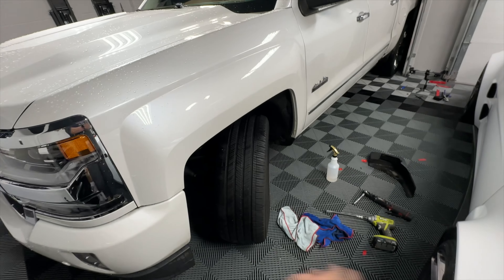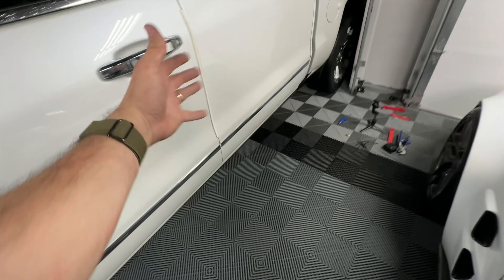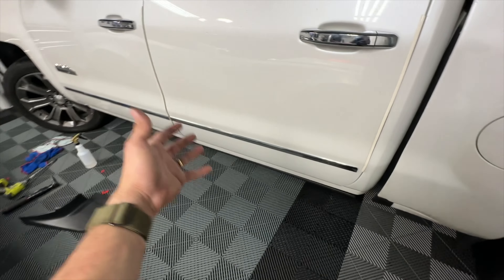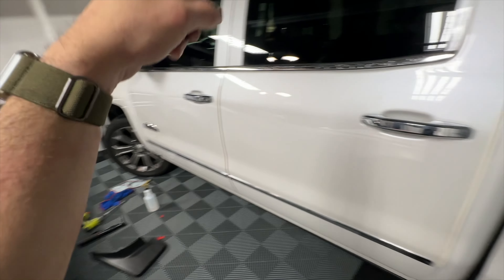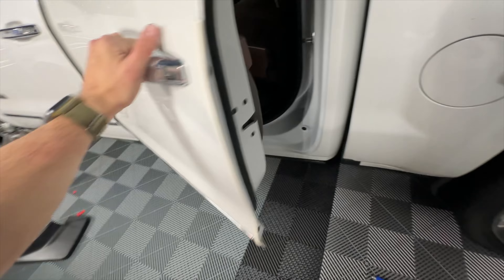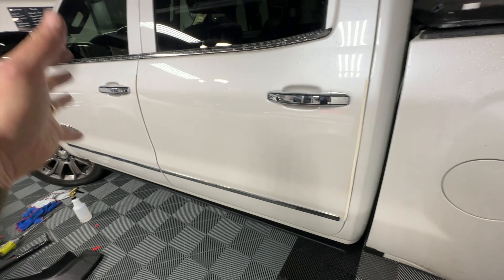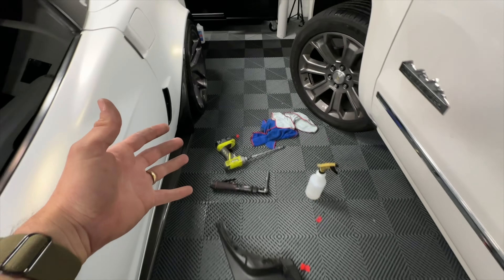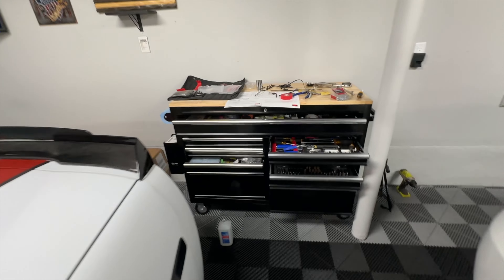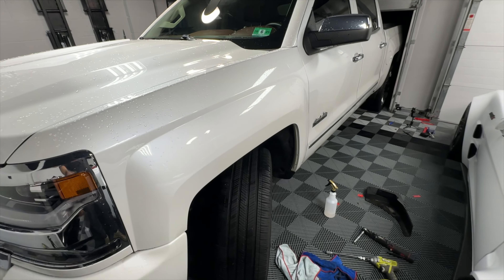I'm all done. Everything is back together. One thing I didn't show you that I want to mention — I torqued everything to specs; the specs are on the manual and the instructions. The interior is back on. I want to show you guys in better lighting but it's late at night and I've left a mess in my garage. I'm going to clean up and put the truck outside, and when we have light I'll do the proper review.